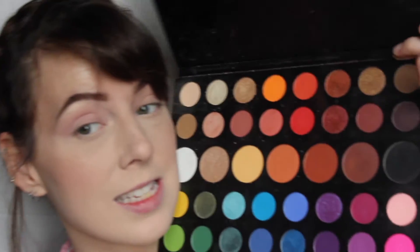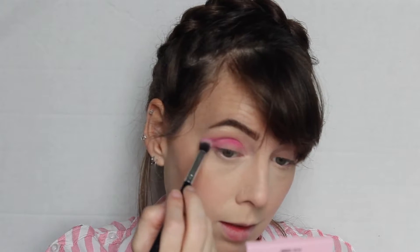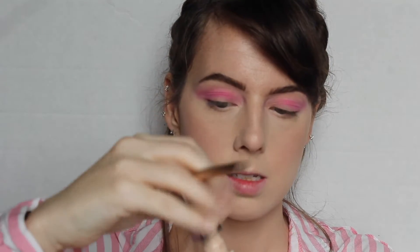Now with this more compact crease brush from Morphe — it's unmarked, I got it in a set, I'm so sorry — we're gonna go into this hot pink shade and direct it right where your eyelid and crease bone meet. We're not gonna bring it too much further than that yet. Then using my Naked 2 palette brush on the rounded side, I'm going in with my Cover FX concealer to cut a little crease — a half crease.